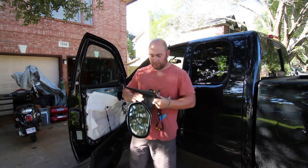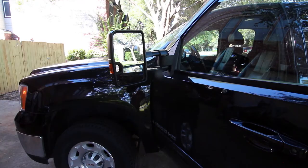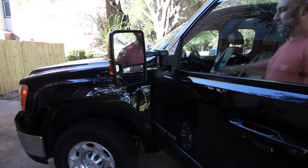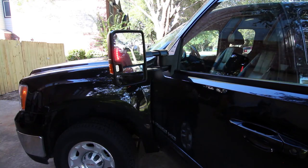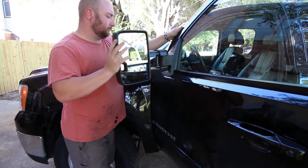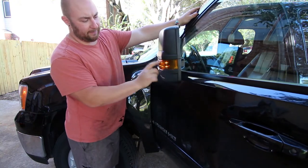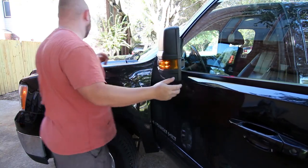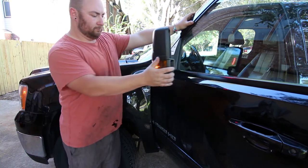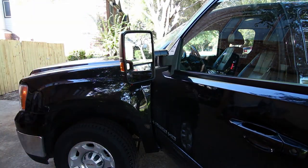Now we're going to bring our new mirror over here and mount it up to the door and figure out how we're going to do all of our wiring. The cool thing is this thing is already integrated the way I want it — when you hit the flashers you can see it flashes on the inside of the glass and flashes here on the outside. And these are not DRLs because the DRLs are on right now, so this is already wired the way I want.